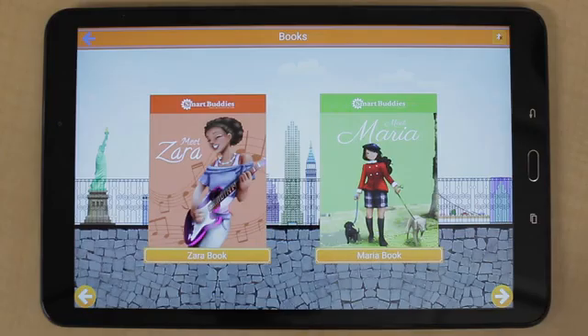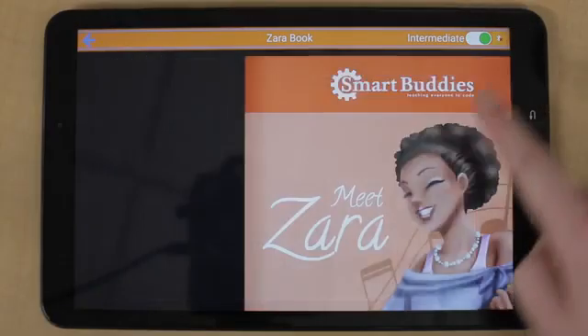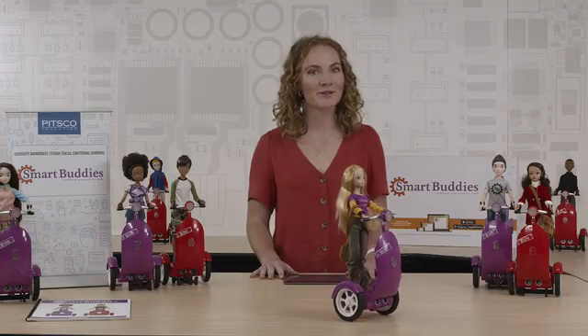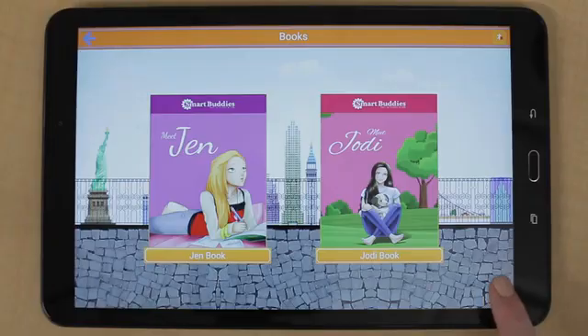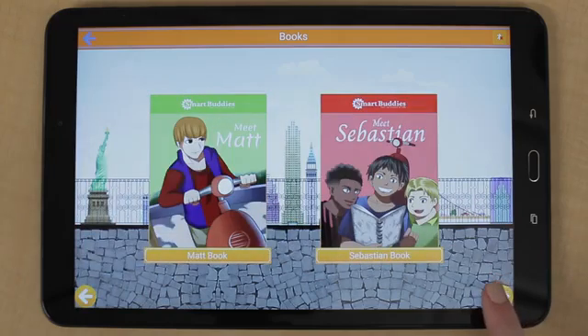In the Books mode, each Buddy has their own story and you can choose between 3rd and 5th grade reading levels. As students learn and care about their Buddy they also learn about social emotional learning. Each Buddy has their own STEM interests and explores the career pathways that connect to it.